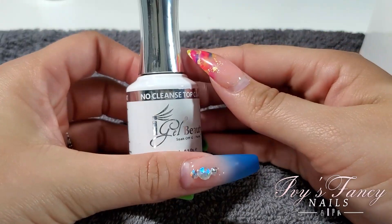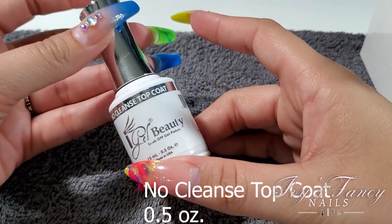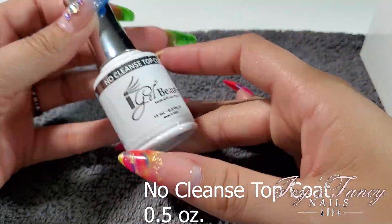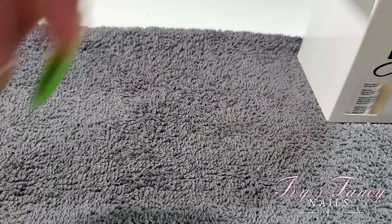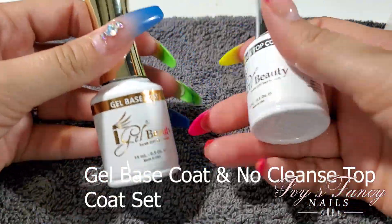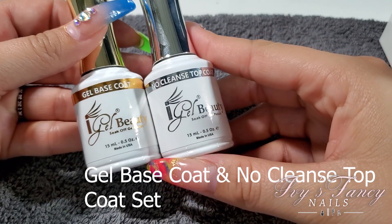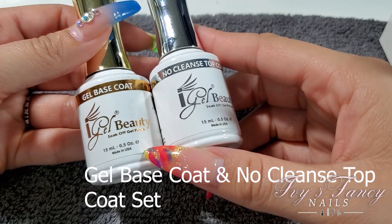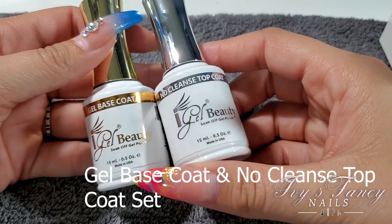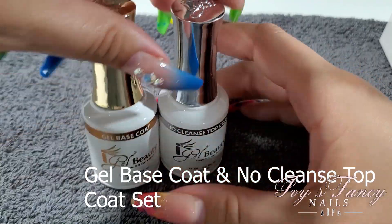Then I got one of these non-cleanse top coats, which is the same thing as the first bottle but just in the regular size bottle that you'd fill with the larger one. And then I got a set of base coat and no-cleanse top coat. I'm going to assume this one and the other are the same — I looked to see if it was any different but everything looks the same, so that's good.